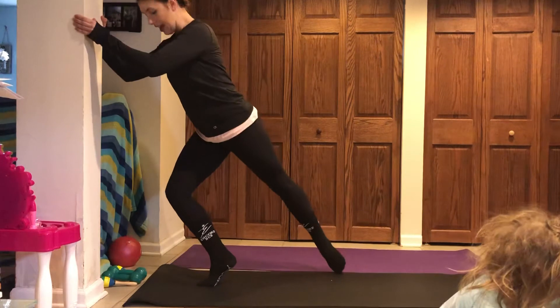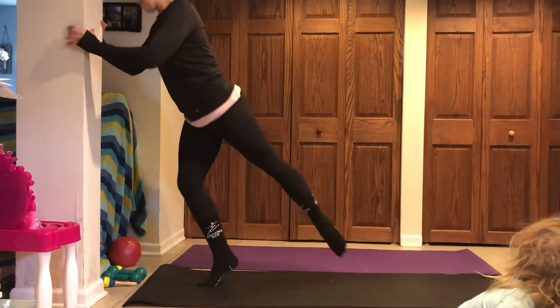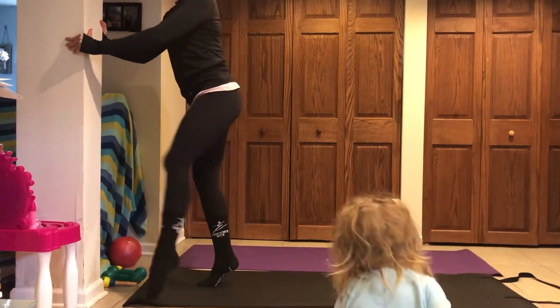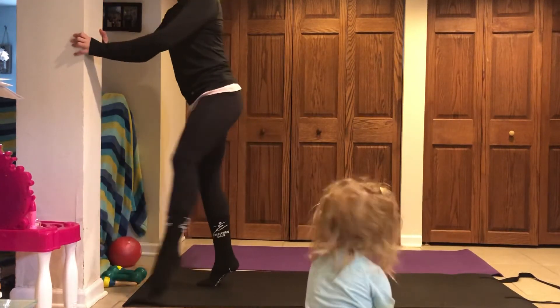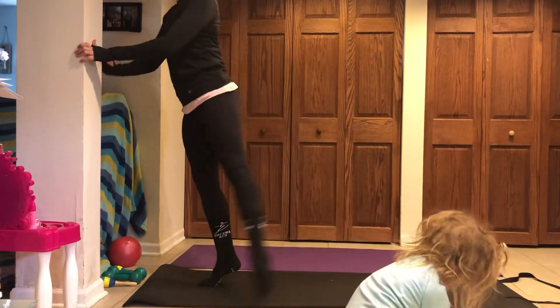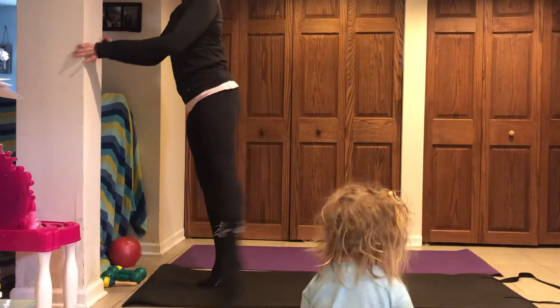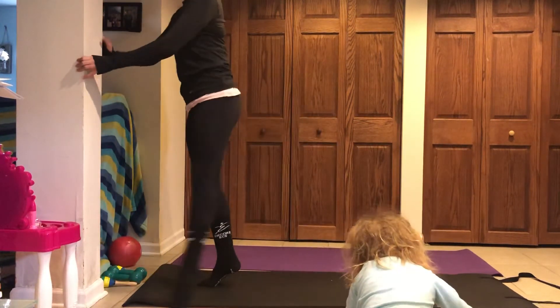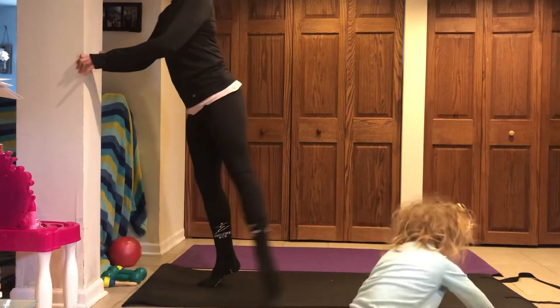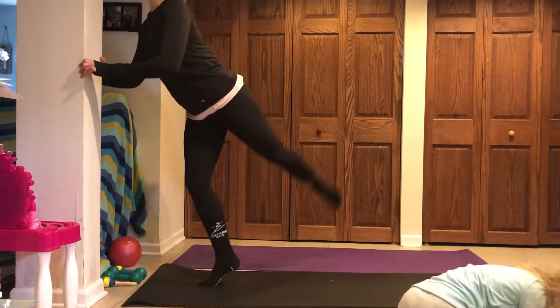Take it behind — you can tap that foot to the floor, you can cross it all the way behind, or your foot can start to scoop up and curl — a little hamstring curl. Sitting lower each time, heel is high, belly is tight. Are you breathing? Last one. Squeeze and pull it in.